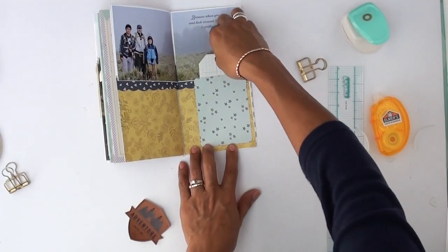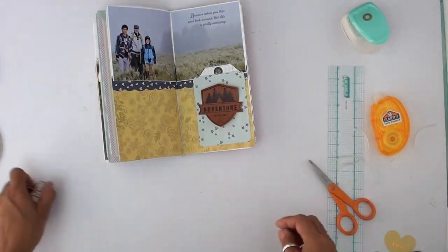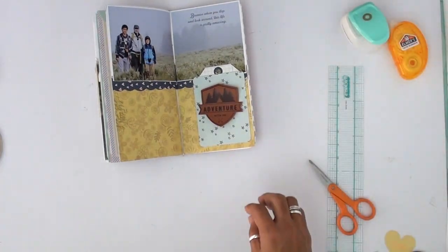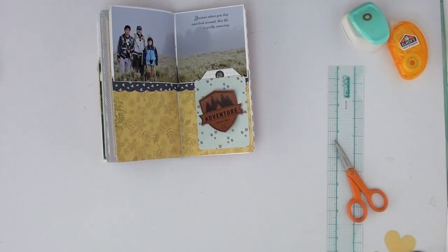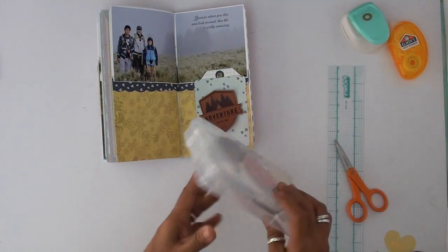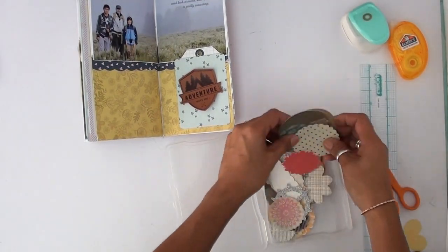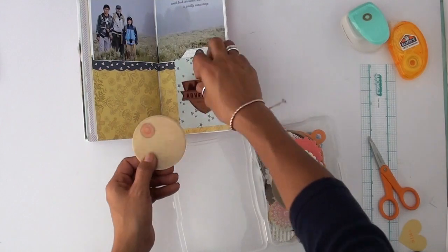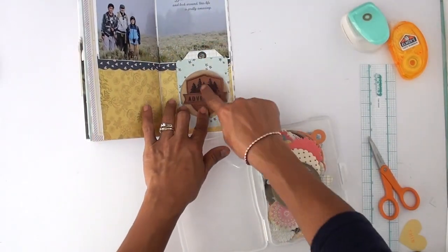And there goes the tag. Like I've said before, these traveler's notebooks are small — each page is about four and a quarter by eight and a quarter. So if you hide your journaling, you're saving space to add embellishments instead of having to put your journal on the outside.